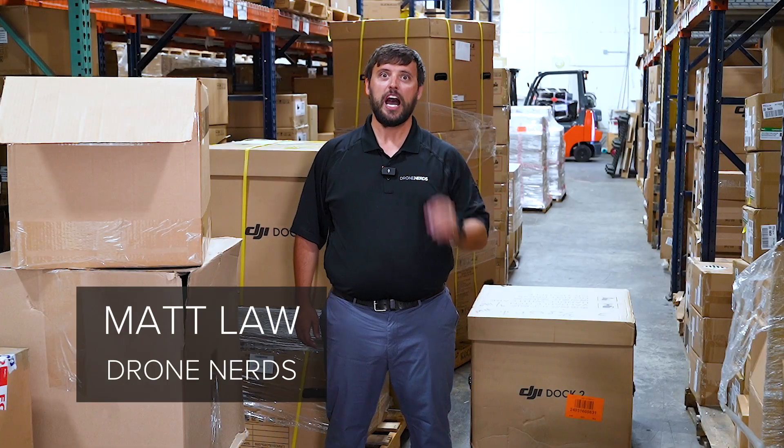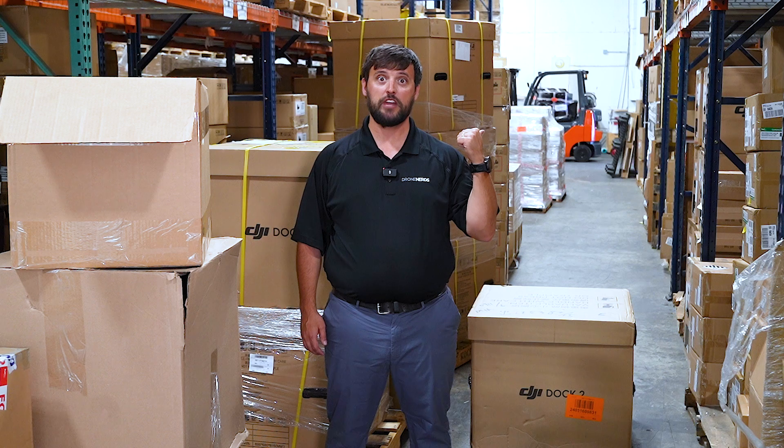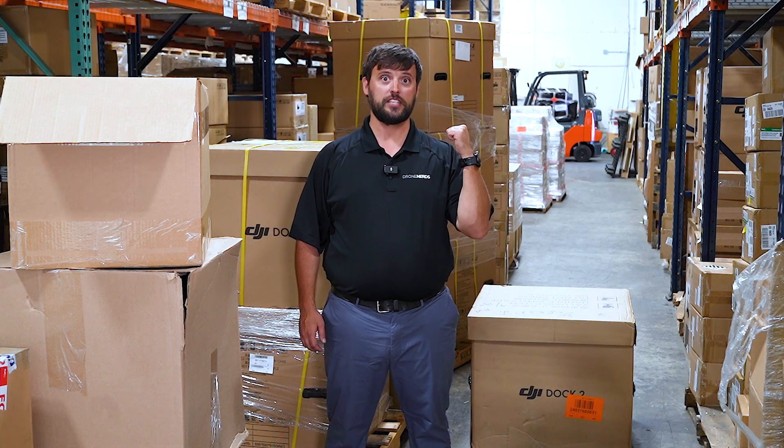The DJI Dock 2. I was so excited about this arrival, I literally went outside and helped the delivery driver remove the pallets and put them in the warehouse. The Dock 2 has so many upgrades, so many new features, and almost half the footprint of the Dock 1. Let's unbox it and see exactly what's inside.